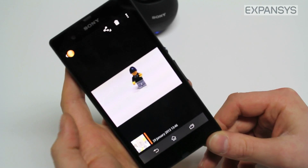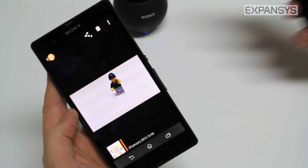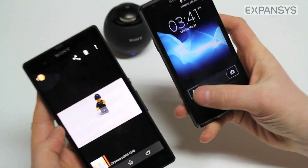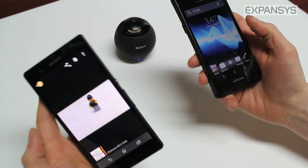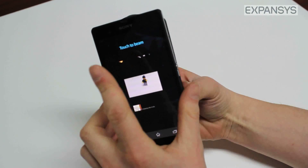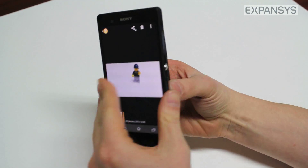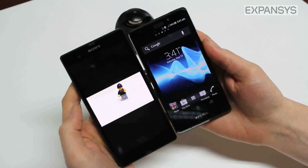If I have a photo that I want to share with a friend who also has an NFC device, we can share it. Here is an Xperia T, which is also an NFC-enabled smartphone. To share this photo, all I need to do is touch the two NFC chips together and they will start to send — no messing about with security pins or anything like that.